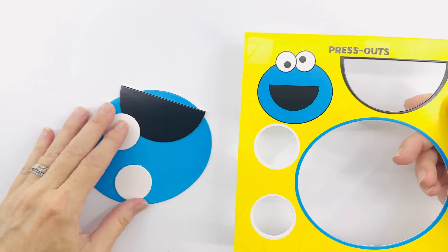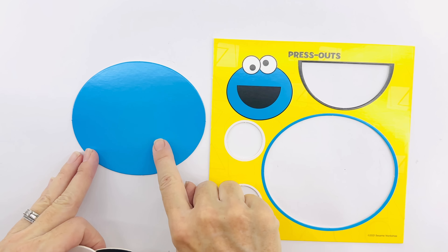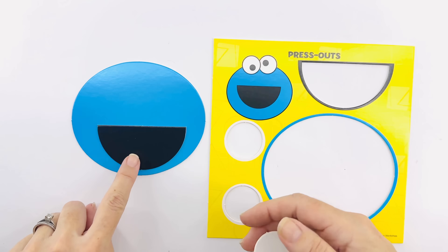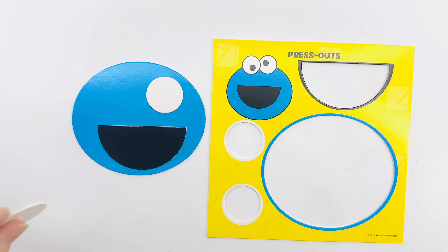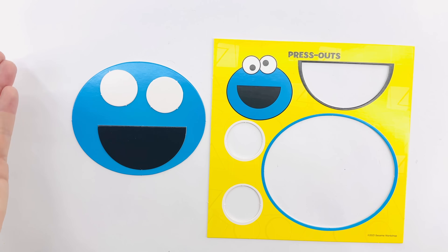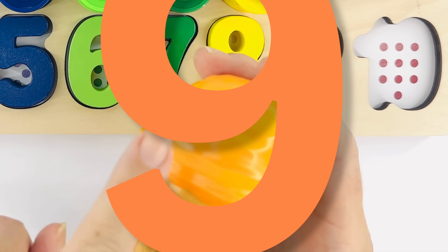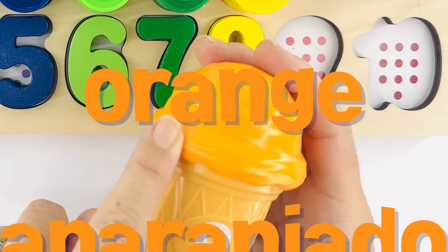Help me put Cookie Monster together — this one's gonna be easy! One giant oval for his face, a half circle for his smile, a circle for one eyeball, and a circle for the other. We did it!